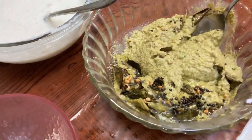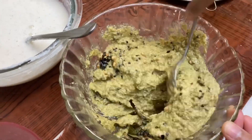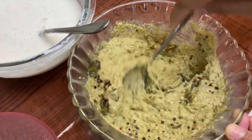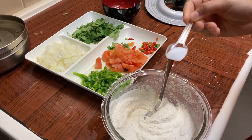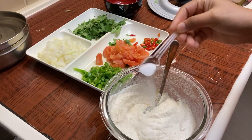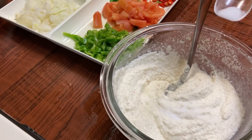Now we have to create the chutney. We will mix and add the chutney.